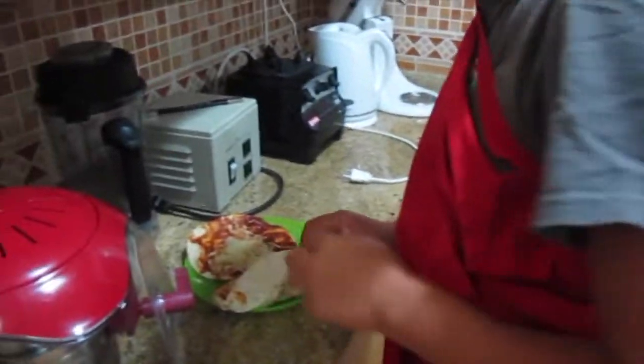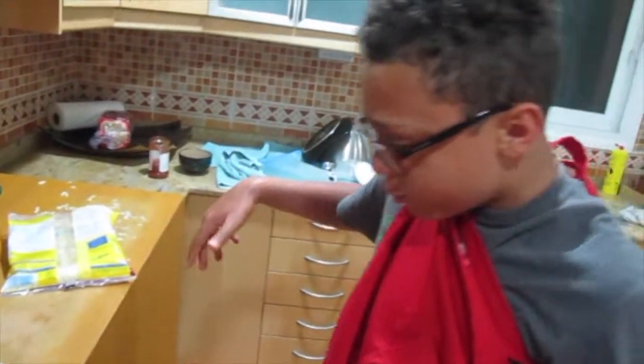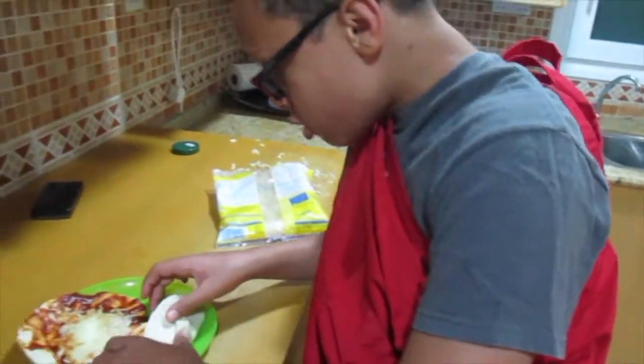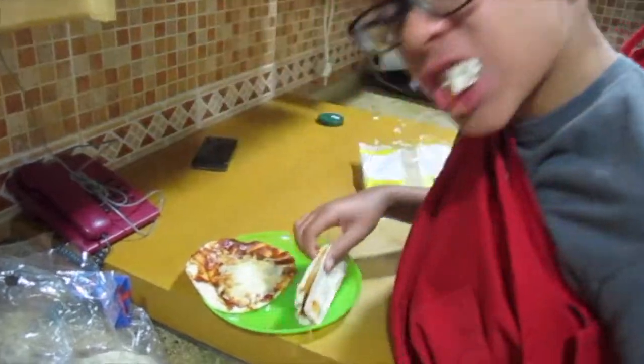The way to eat this is you just fold it up like a taco and just go for it. This pizza taco is totally right, man! I just want to take a bite — mmm, delicious!